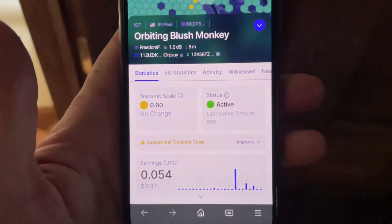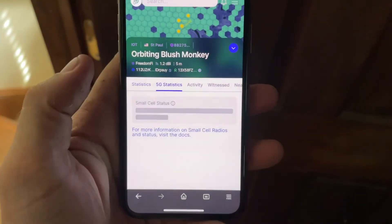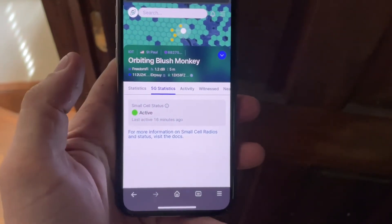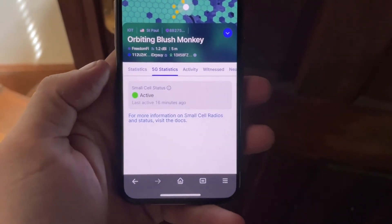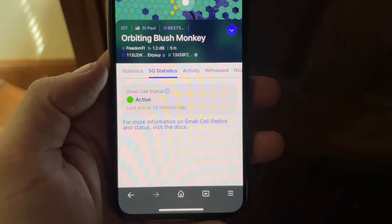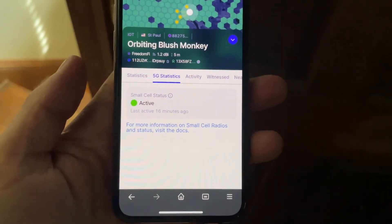Another tool you can use to see if it's working: navigate over to the Explorer and type in your regular Helium hotspot's name. You'll see a new tab that says '5G statistics' — if that says active, you're in good shape.